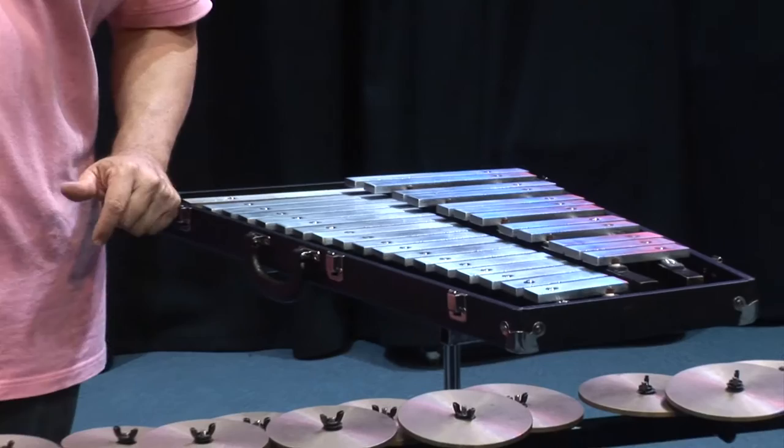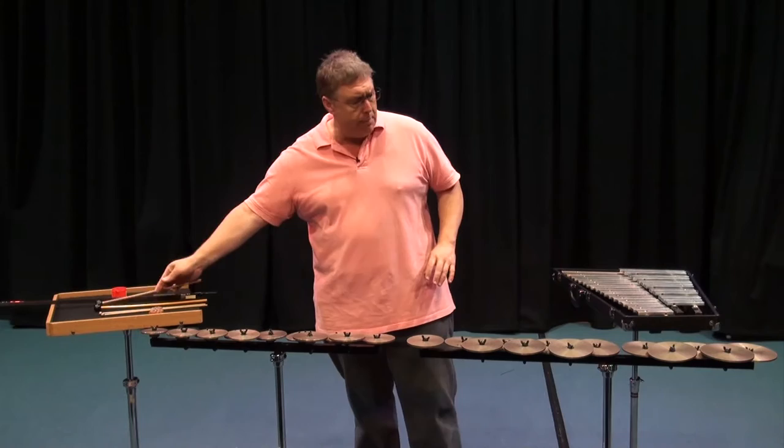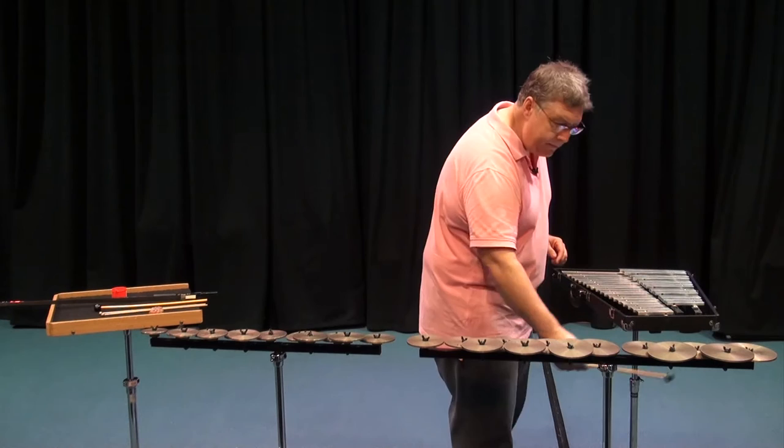Sometimes we think of them as tuned finger cymbals. These crotales sound two octaves higher than written. I've got a glockenspiel next to me so that we can compare the difference in the same range and timbre, because these are tuned bronze discs and the glockenspiel has steel bars — we hear a difference in timbre. Here's middle C transposed on the glockenspiel, and here it is on the crotales.